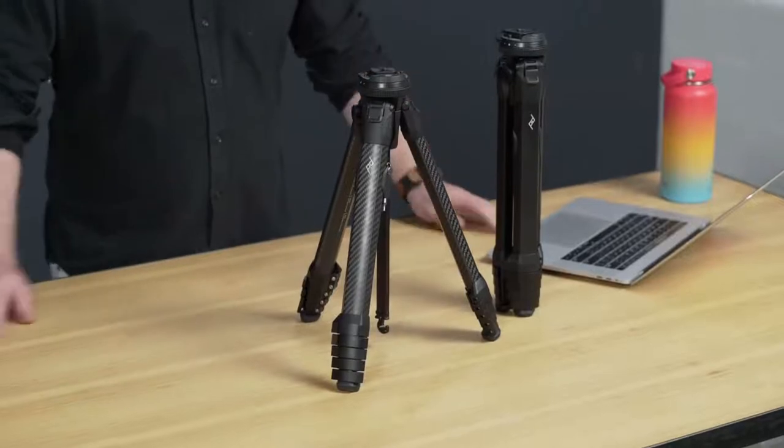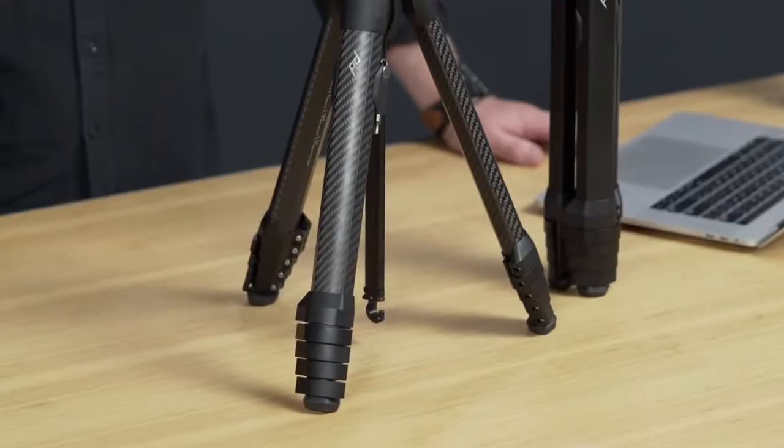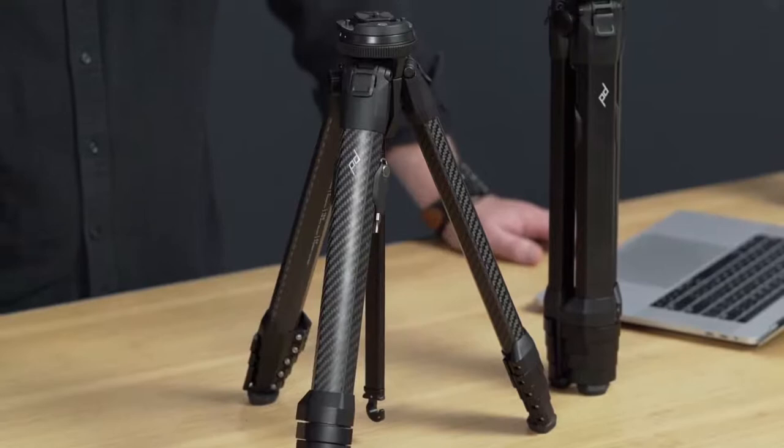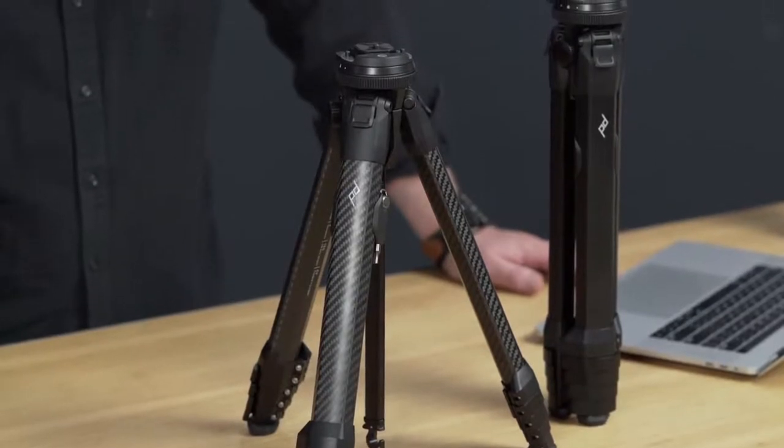Hi, I'm Lawrence. You might remember me from such instructional videos as prototype travel tripod. Welcome to production travel tripod. The Peak Design travel tripod is the most portable, packable, and easy to set up travel tripod on the market. With your help, we brought it to life on Kickstarter. So a big thank you if you were one of those 27,000 backers.